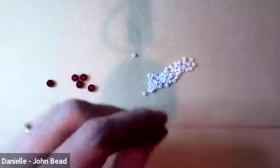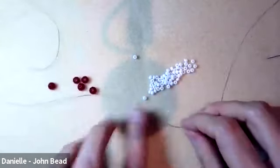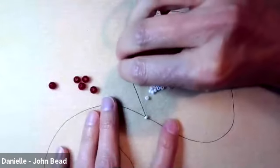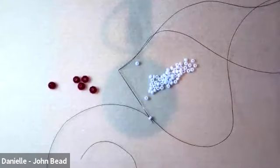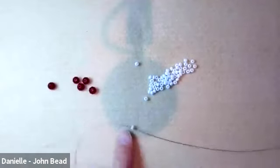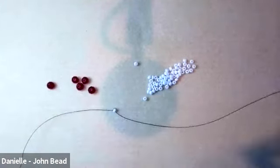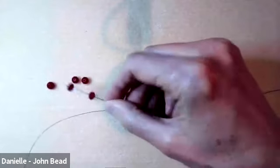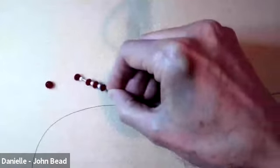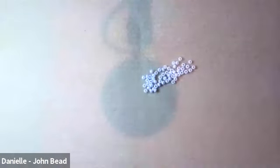A tip not in the handout: leave about a 15 inch tail that you'll use for weaving in later. You can make a stop bead by going back through that first size 8 — the handout doesn't mention it but it helps. We'll remove it when we finish this end, but for now it keeps the beads from sliding off. Then start stringing: rondelle, 8, rondelle, 8, until you have 24 rondelles or your desired length.